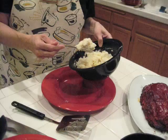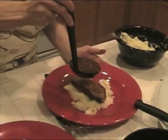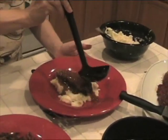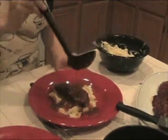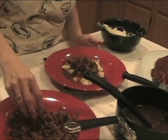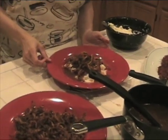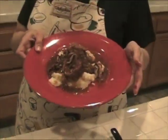All right, Kendall, it's time to serve our meal. We will place a portion of the mashed potatoes in the center of each plate, then arrange a slice of meatloaf on top of the mashed potatoes. Ladle the gravy over the slices of meatloaf, topped with shaved onions. Then enjoy.